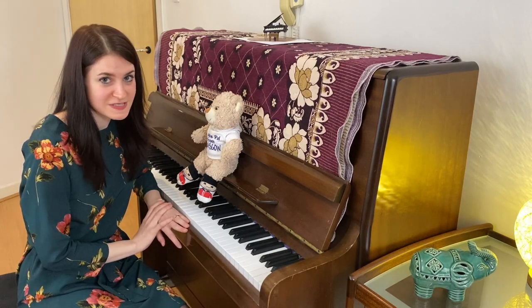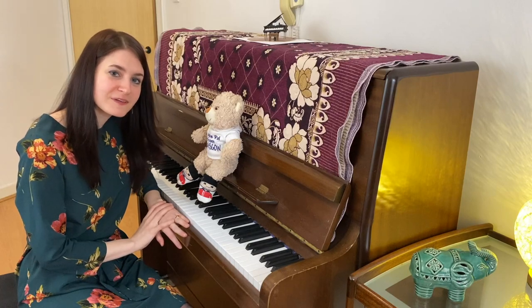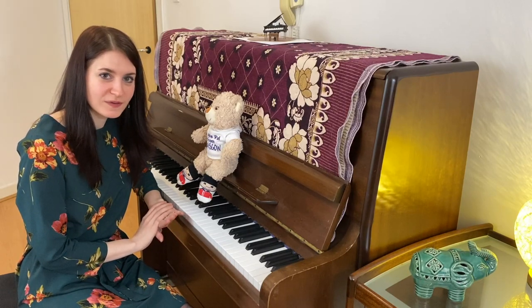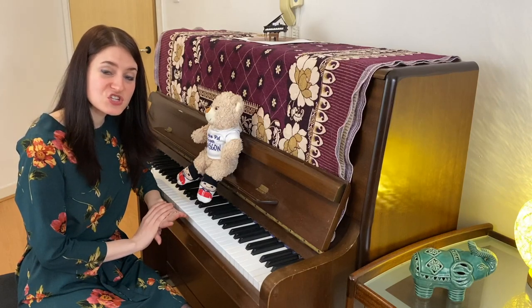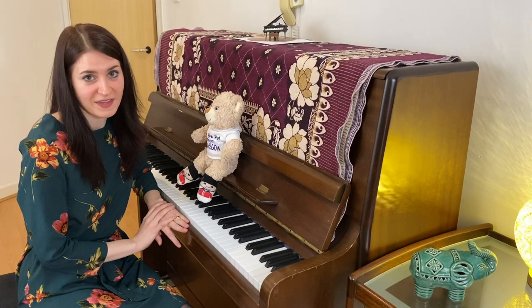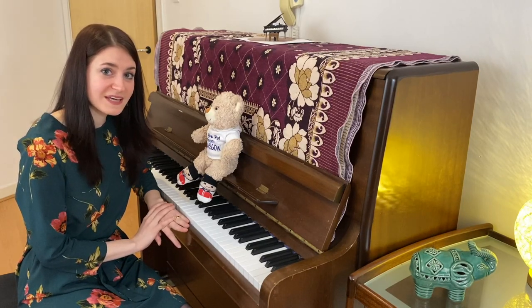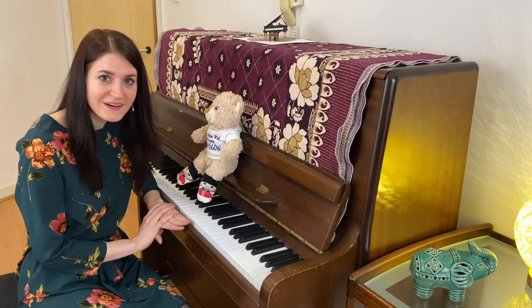There are plenty of reasons why you might want to play the piano. The piano has a beautiful, relaxing sound and you can play the most wonderful pieces on it. You can share music with your friends and family, and you can even make music together. Music is an international language that everyone understands all around the world.